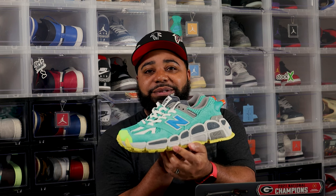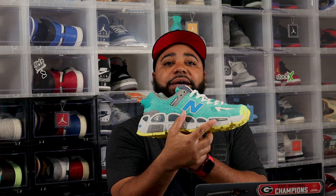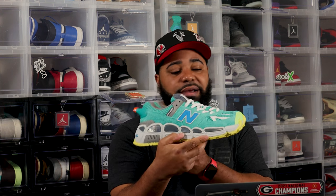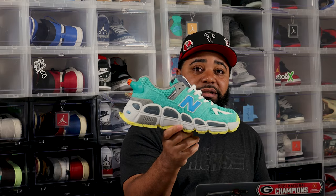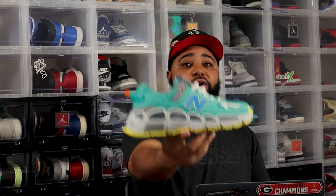We're gonna go ahead and roll that b-roll. It's your boy Dreadhead Kicks — thank you for watching this video. Let me know what you think about these New Balance Salehe Bembury 574 Yorks. I want to say these are called 'Universal Communication' — that's the name of these: Universal Communication, New Balance 574 Yorks. Peace.